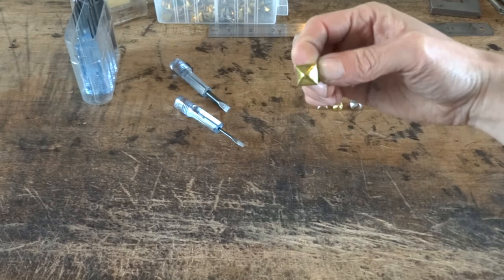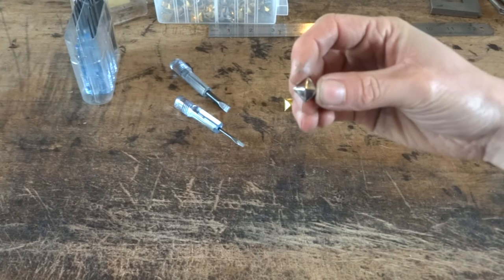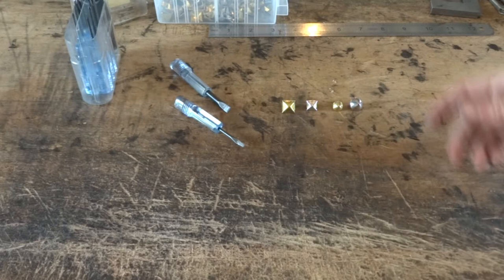These are the studs I'm using — the larger half inch ones. These have two little feet on the bottom which will go through the leather and we'll fold them over and tap them down securing them. You can also get smaller three-eighths ones as well, and round studs too. There are many other studs you can get online — these are the ones that I prefer.